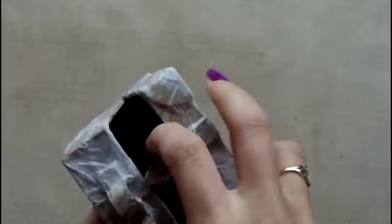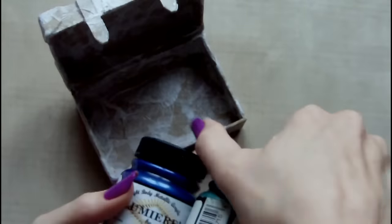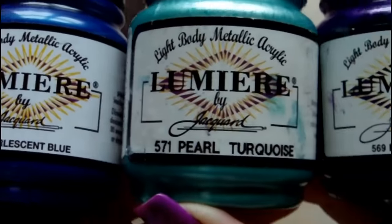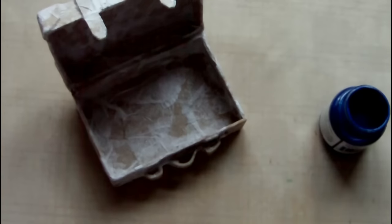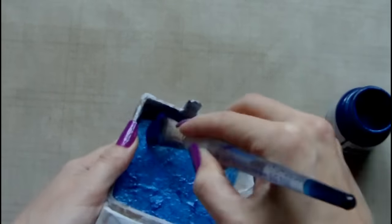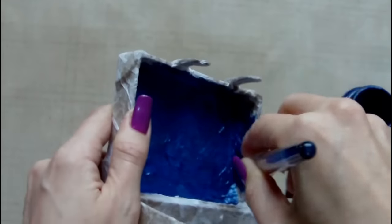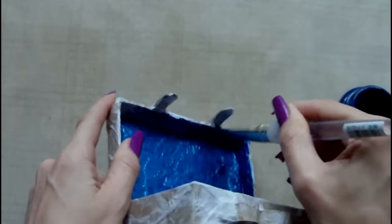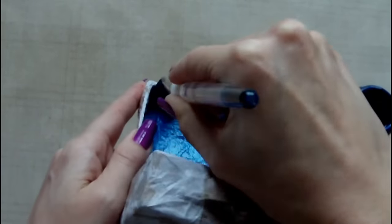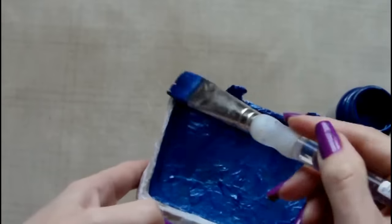Here you can see what the box looks like once all the tissue paper has been adhered down — you can see all the texture that has created. The next step is to paint the box, so I've selected Lumiere paints in three different colours. The main colour and the first one I'm painting here is the blue. I really like Lumiere paints — a lot of them are pearl finish or metallic finish, and they are highly pigmented and wonderful to work with, very smooth.